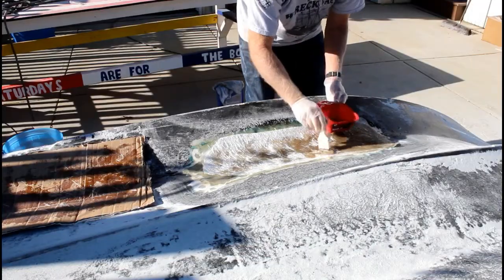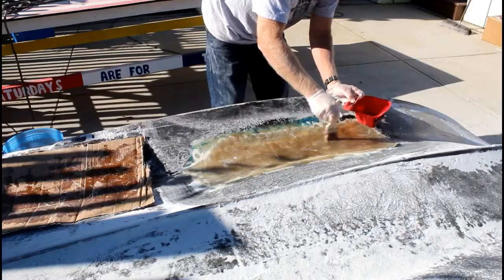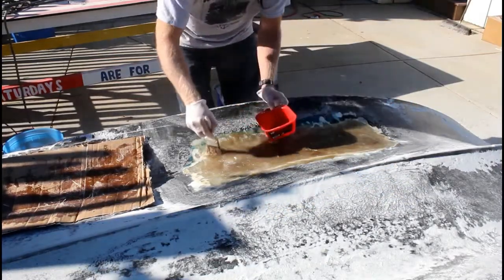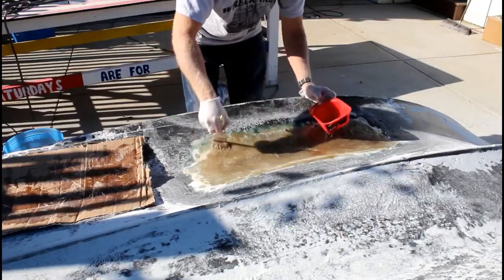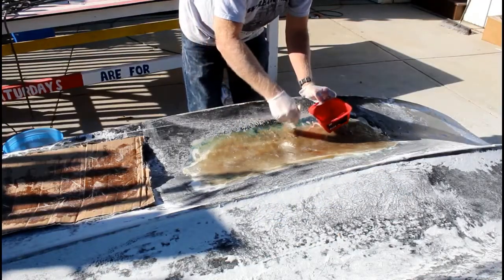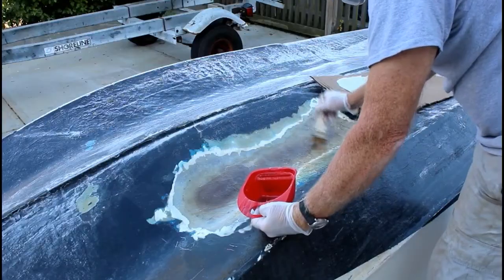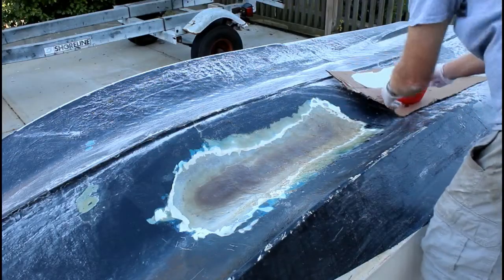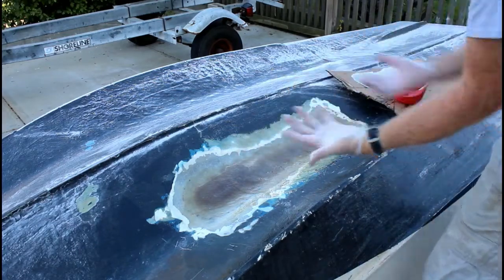What you don't want is any voids or any air bubbles. They make fiberglass tools — I chose not to use one today because this is really a demonstration for the do-it-yourselfer. The tool looks like a little roller, like a little paint roller, but it's metal with grooves on it and it really presses each layer of glass together nicely. But most boat owners are not going to have that tool — you can certainly work just with a paintbrush. One other little trick of the trade: I always wear gloves, but I always wear two pairs of gloves, so when I'm done working I can just take off the outer pair and I'm ready to go.